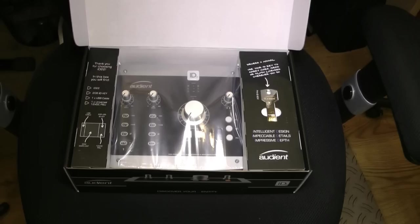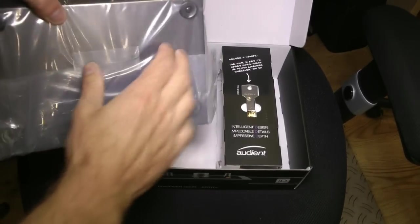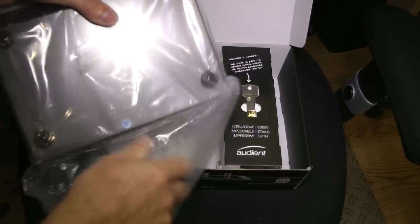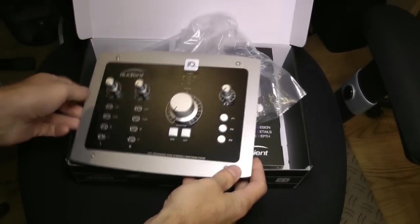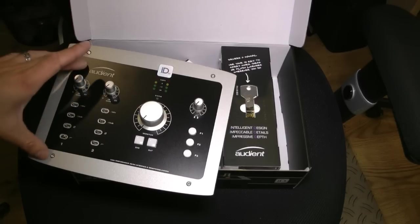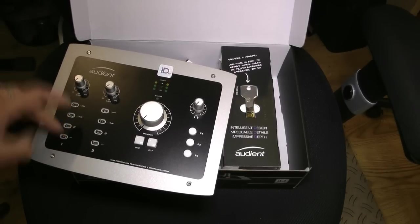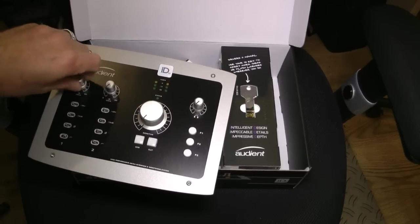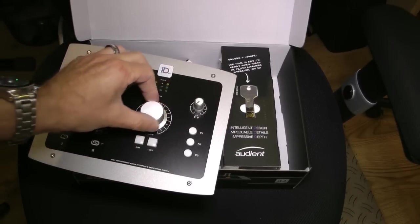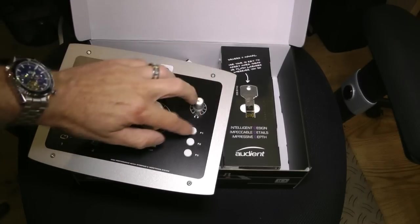So let's whip it out of the box. Here we are on the front panel — it's steel, which is great, it's going to be nice and solid. Two input channels for our mic pres, phantom power, minus 10 dB pad, phase invert and high-pass filter. The knobs feel really pro, they've got a really nice feel to them. We then have our monitor controller, our main monitor volume, dim and cut, our headphone controls and three function buttons.